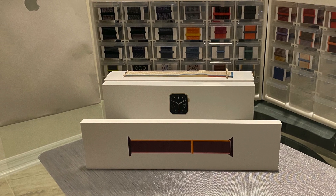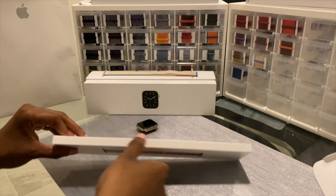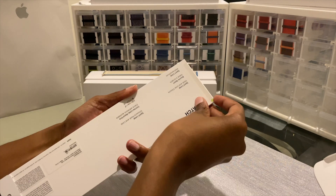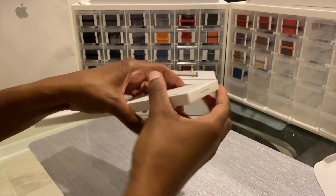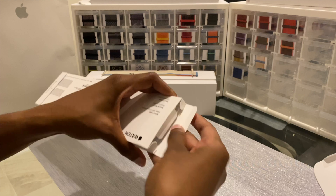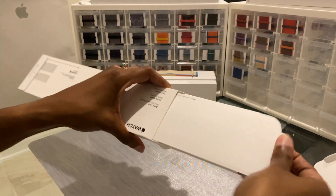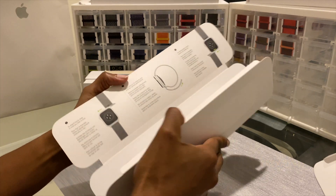Hey guys, Introverted Tech here. I'm going to be unboxing the Plum Sport Loop new Apple Watch band. For some reason, I messed up my order and I got a 44 instead of a 40. So when I try this on my watch it's going to be too big, but you'll get the gist of how the color is and how it actually looks in person versus on the website.